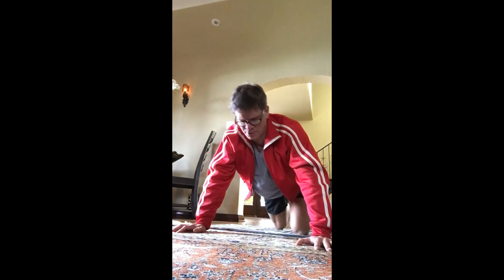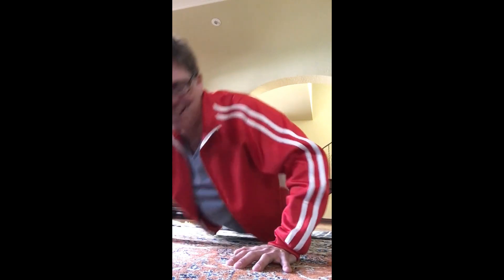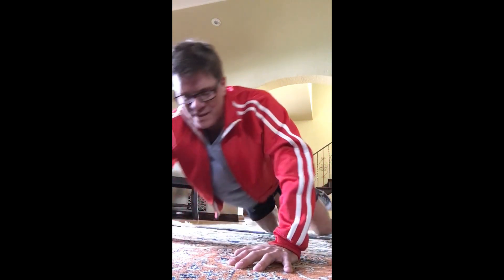Let's get into our second set of push-ups. Ready? Begin. Here's one, two, three, four, five, six, seven. Everybody was supposed to wear red in class today — just kidding. Four, three, two, and one. Good.